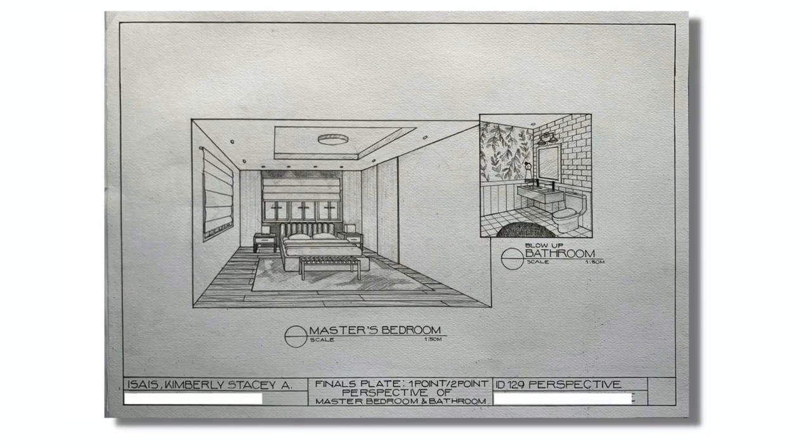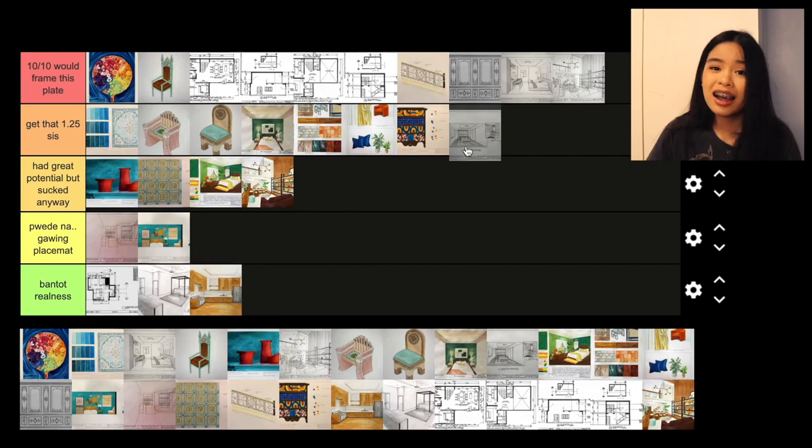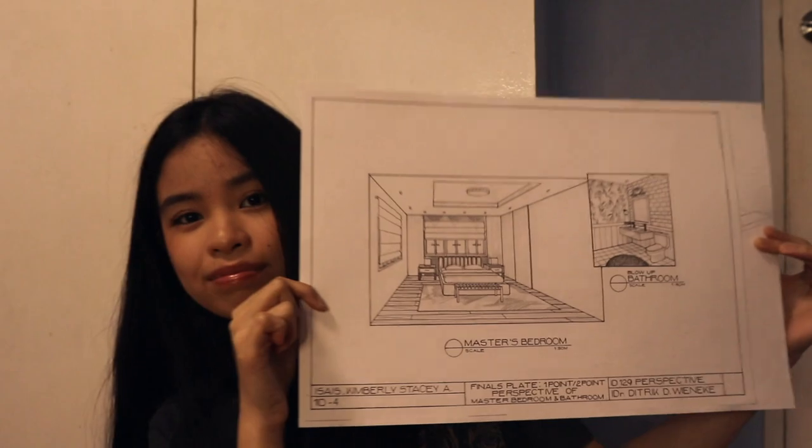Last plate. This was my final plate for perspective. The improvement is just incredible. If you compare it to my first bedroom plate, you can really see how far I've come. I would give this 'get that 1.25 sis' — it's clean, good execution, but could've used more accessories.